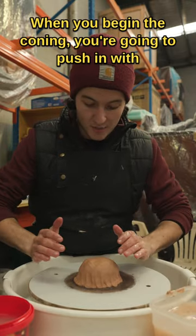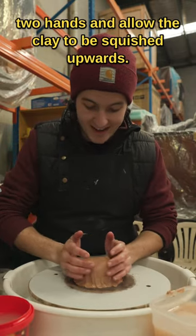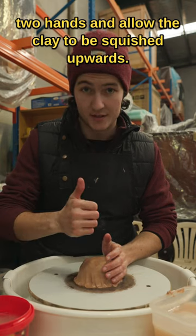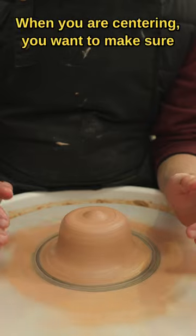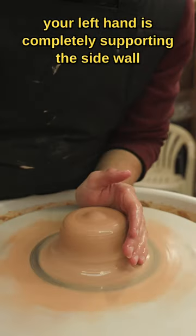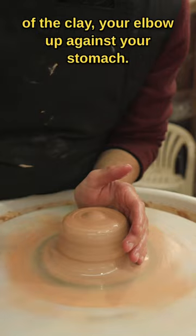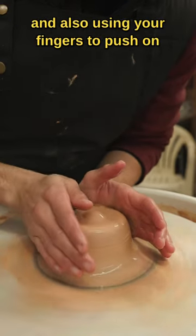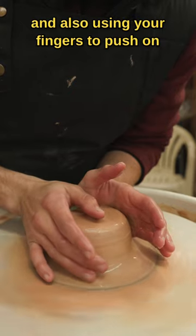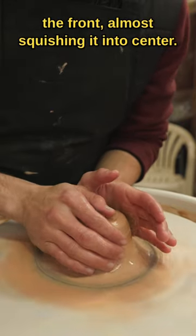When you begin the coning, you're going to push in with two hands and allow the clay to be squished upwards. This is the most crucial bit — when centering, make sure your left hand is completely supporting the side wall of the clay, your elbow up against your stomach, pressing from the top and also using your fingers to push on the front, almost squishing it into center.